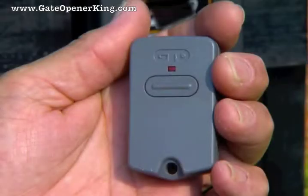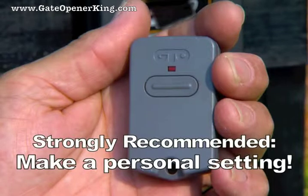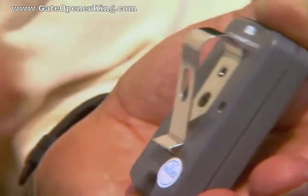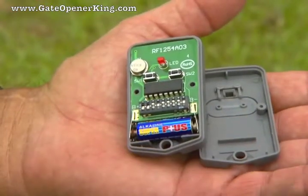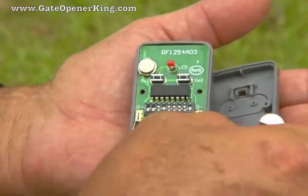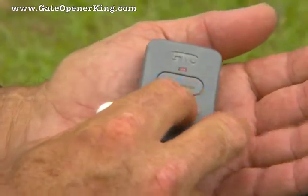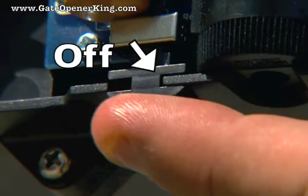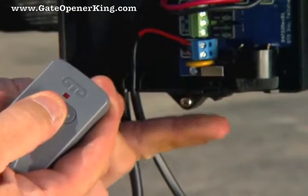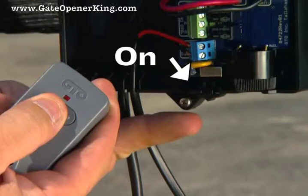All GTO transmitters have a standard factory setting and are ready to operate the gate opener. For security and safety, we strongly recommend replacing the factory setting with a personal setting. Open the transmitter and set the dip switches into different positions for your personal setting. Do not set all of the switches in the same position. Once the dip switches have been set, replace the cover. If you have multiple transmitters, set the dip switches the same at this time. To program the new code, slide the control box on-off switch to the off position. Press and hold the transmitter button while sliding the switch to the on position. Continue to hold the transmitter button until the alarm sounds.